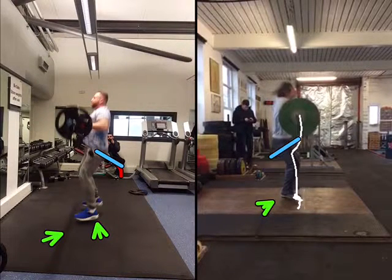You'll also notice that the horizontal displacement of my bar seems to be a little bit further out in comparison to Mark's. He keeps the bar much more closely aligned with his body, which increases vertical displacement.